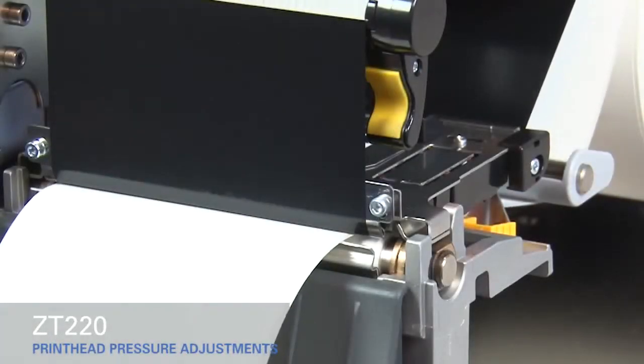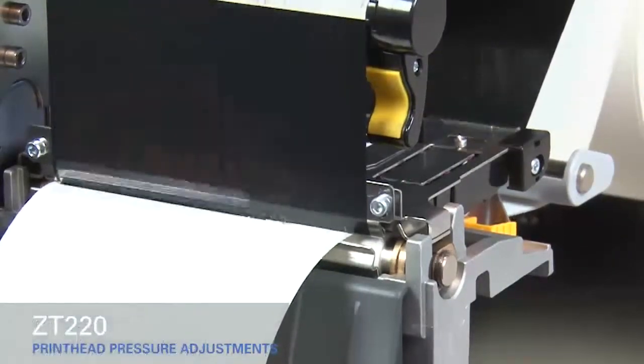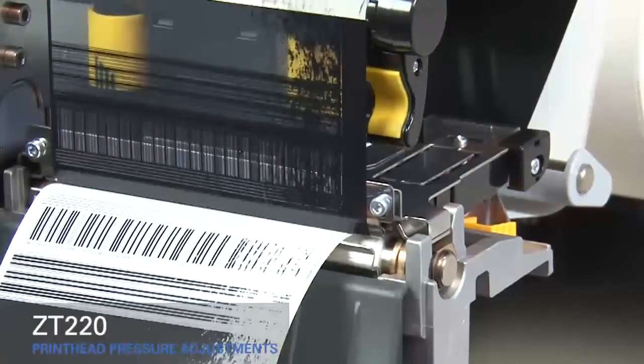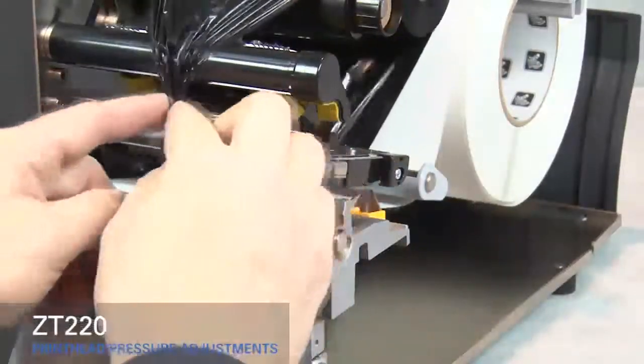If the media prints too lightly on the right side of the label, increase the pressure on the outside pressure toggle. Open the printhead and move the ribbon out of the way.